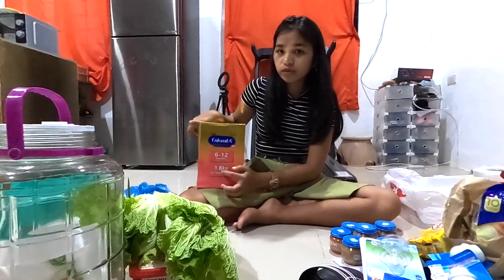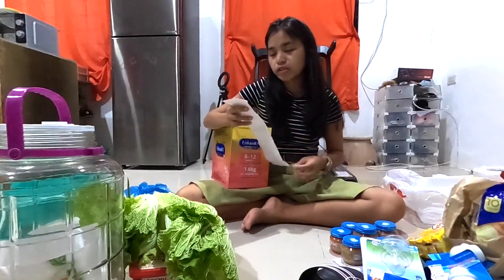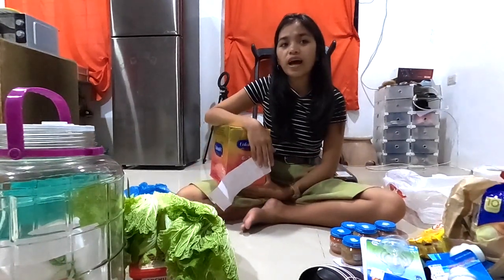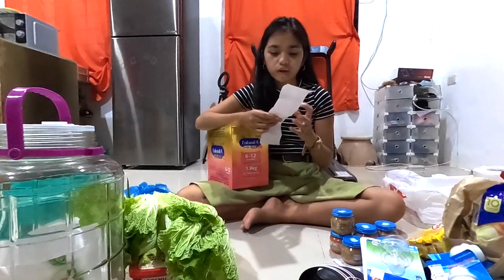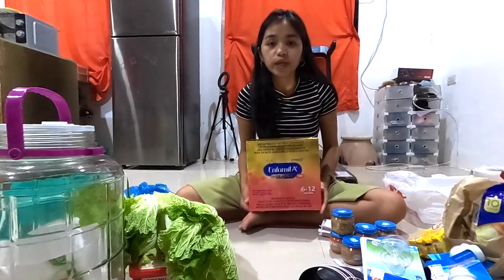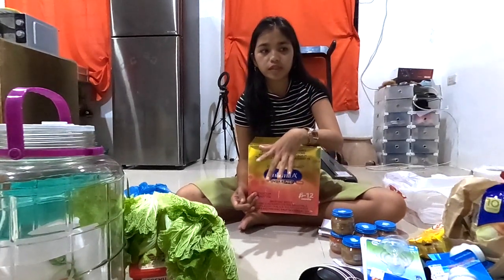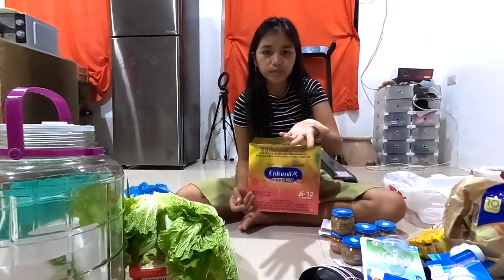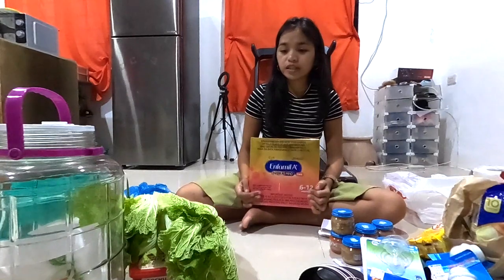This is 1.8 kilograms and it cost me 2,800 pesos. It's cheaper in Mercury than in Gaisano — Gaisano is 2,850. I also have Mercury card points, so it's better to buy there. This cost me 3,473 pesos total. One box of milk at 1.8 kilos lasts only 2 weeks, probably less because Sofia is growing up. When she doesn't want to eat breakfast she only wants milk, so I have to give her milk.